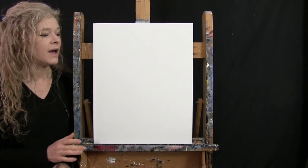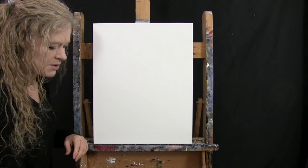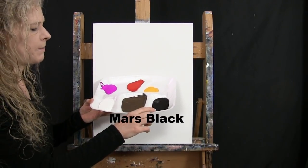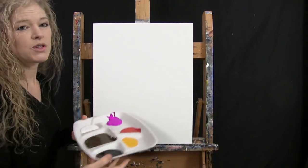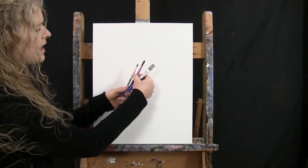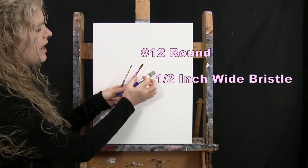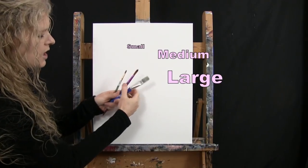For my materials today I'm going to be using a stretched and primed 16 by 20 inch canvas. I'm using acrylic paint — my colors are titanium white, burnt umber (which I'll call brown), mars black, deep yellow, fire red, and fluorescent purple. You can switch up those colors if you'd like. For tools I have a white piece of chalk, a half-inch wide flat bristle brush, a number 12 round synthetic brush, and a number four round synthetic brush.